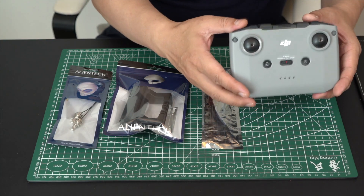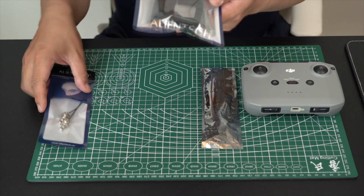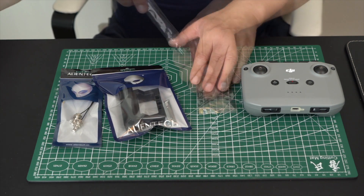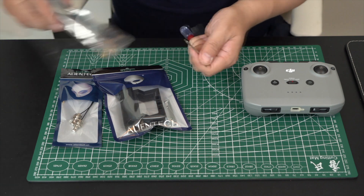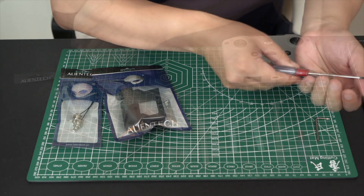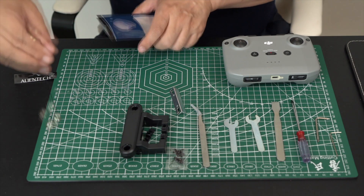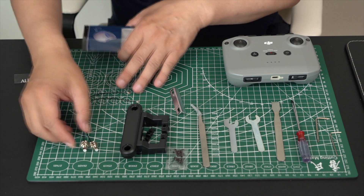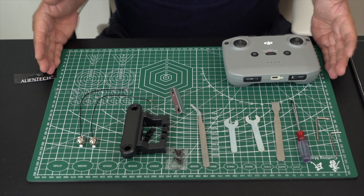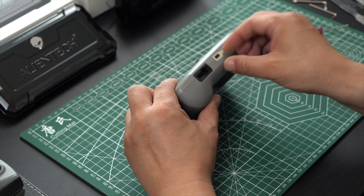Today we are going to be talking about how to modify the Mavic Air 2 remote controller with the AlienTech antenna modification. You will be getting the bracket, install cables, and tool kit pictured along with your Mavic Air 2 antenna to install inside of your Mavic Air 2 remote. The two install cables, the bracket, and the tool kit are all included with your purchase of the antenna.